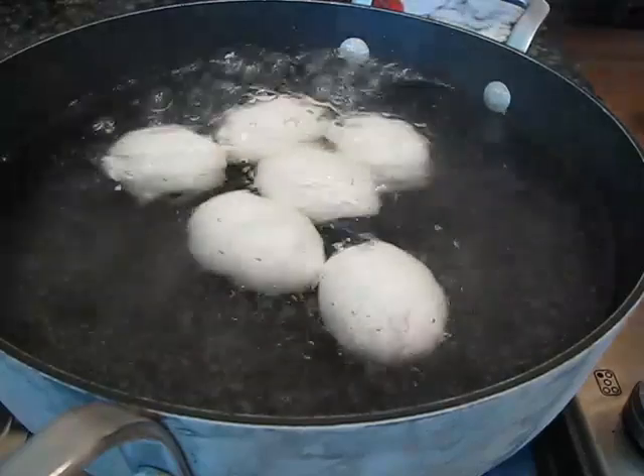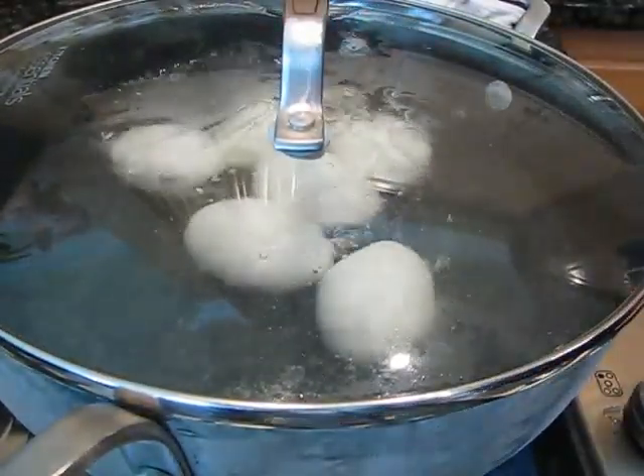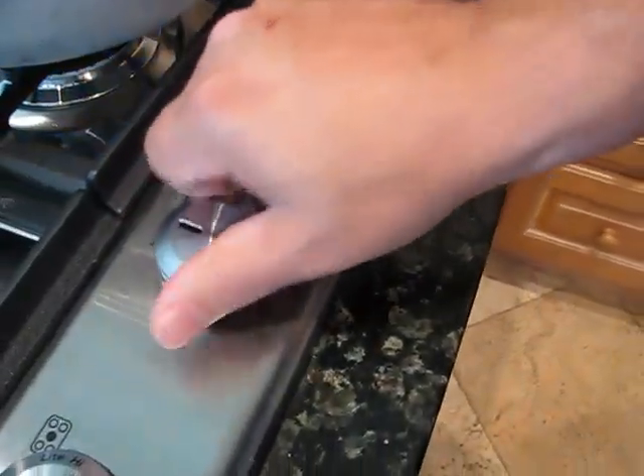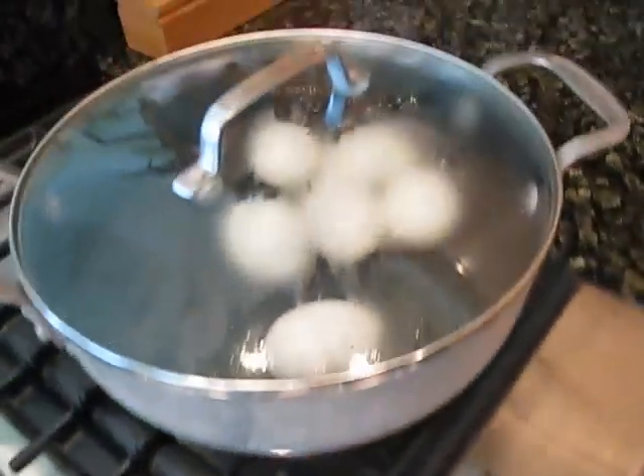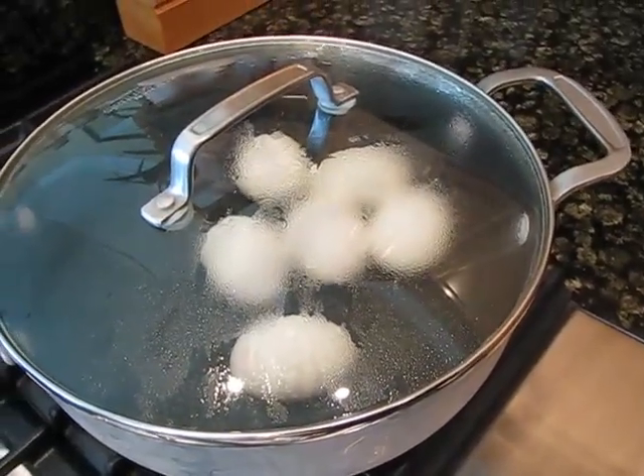You want to make sure that they're totally covered in the water. Once it starts boiling, you want to put a lid on it and then turn off the heat — keep the water on. Turn off the heat and just let it rest for 20 minutes, then they're going to be done.